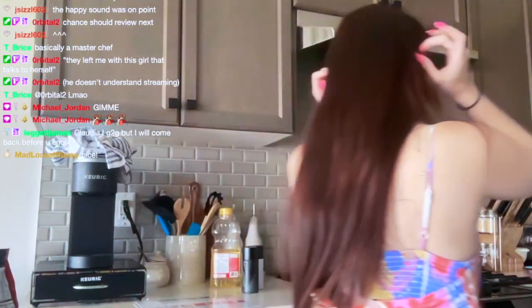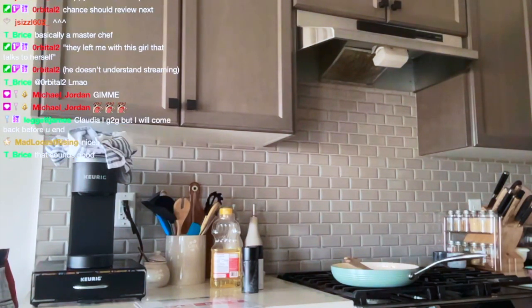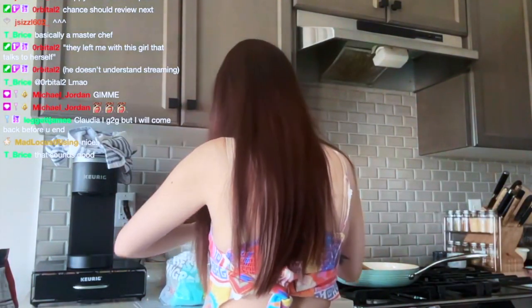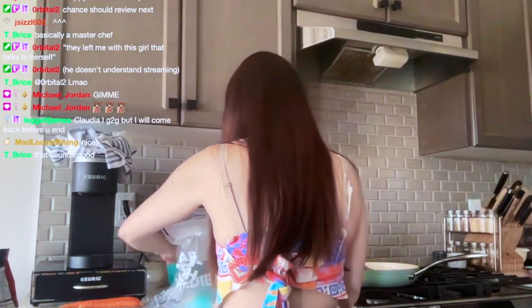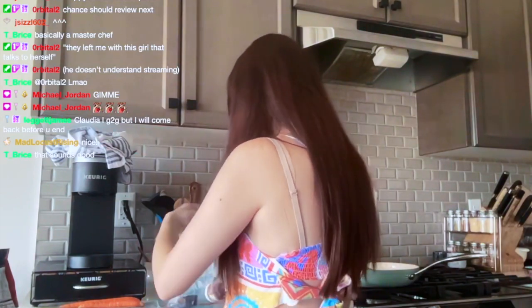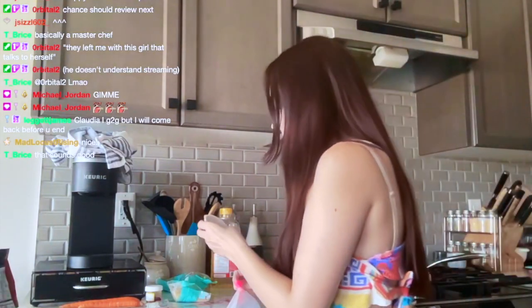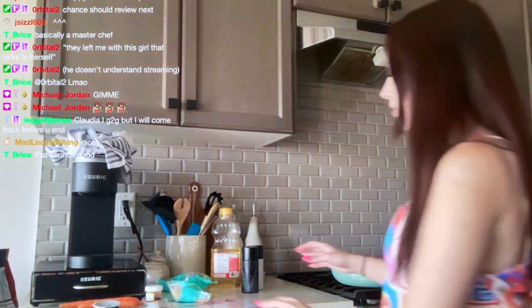Okay, this one I think has a little more prep to it. Let me open this. We have a scallion, some carrot which I'll have to wash, the edamame — I'm assuming they're washed — we have some rice, we have some gochujang, which is honestly so good if you've never tried it, and we have some sweet soy sauce.